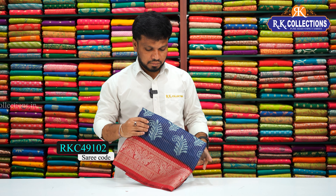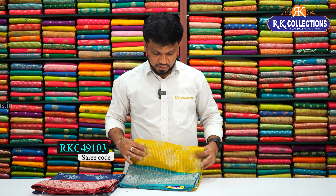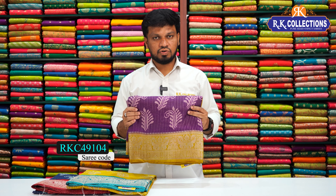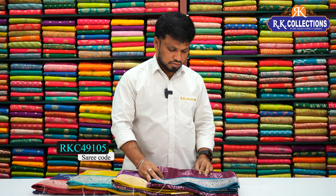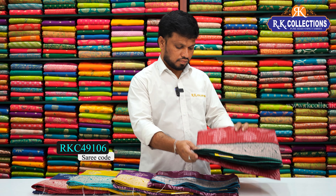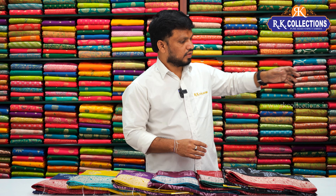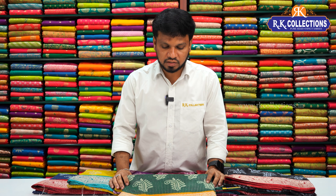Available color combinations include peacock blue with red contrast, yellow with rama green contrast, brinjal color with yellow shade contrast, wine color, green color contrast, bright green color contrast, dark green color contrast. It is a dark green color combination with mustard and yellow color combination to contrast. The cost is 640 rupees.